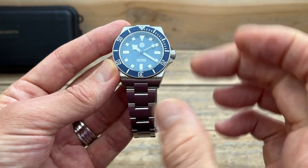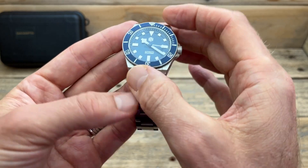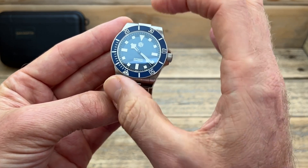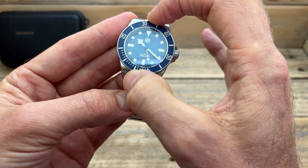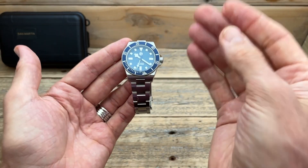Everything on top of the bezel insert is printed, so it's nice and soft. It has a nice coin edge, and it is a 120-click unidirectional bezel with a really nice action — very easy to use but you're not going to knock it accidentally. It's locked in nicely with no back play, which is something I pretty much expect from San Martin watches.